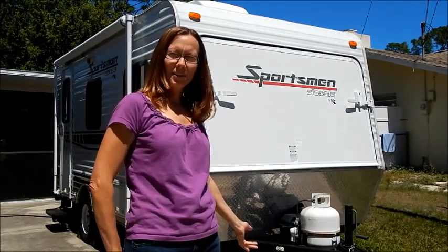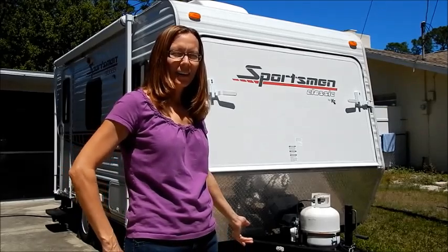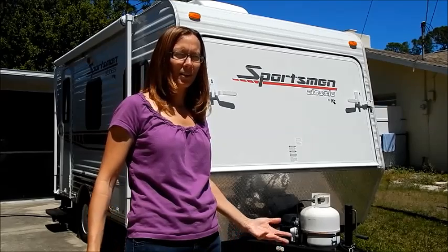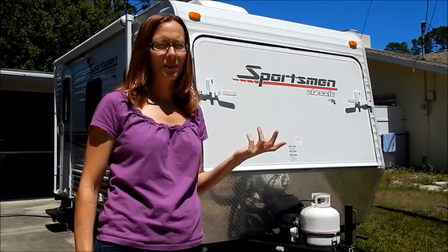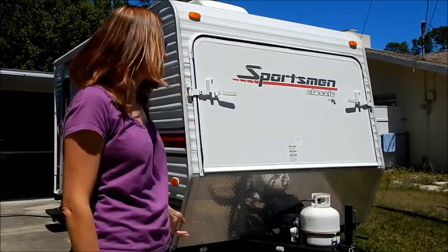We're going to talk about hybrid campers and show you ours, and I'll tell you all the things we love about it. If you're like us, you've probably tent camped, then got a pop-up, and then decided you want a little bit more, but you're restricted by towing capacity. That is the beauty of a hybrid camper — you get a whole lot of camper with minimal towing capacity, so most vehicles can tow a hybrid camper.